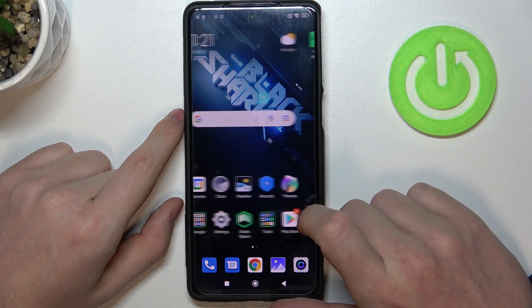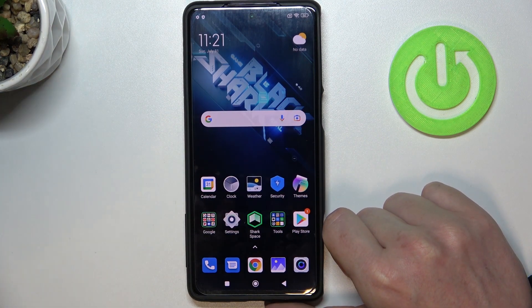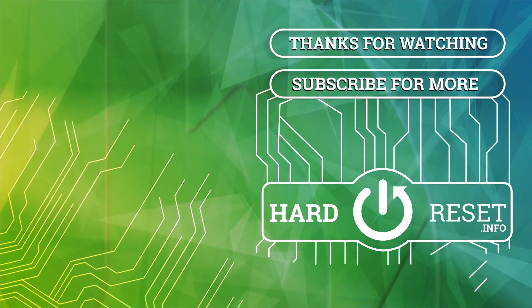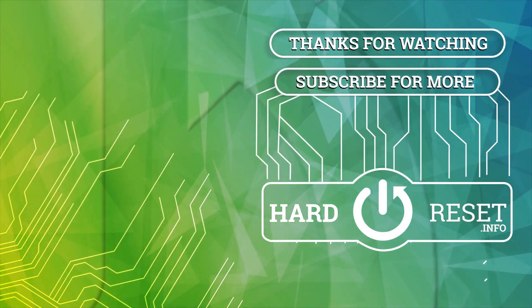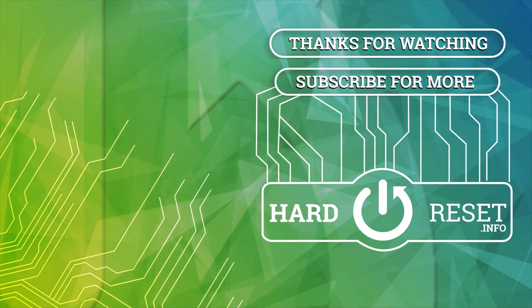And that's it for this video. Hope you like it. Please consider subscribing to our channel, leave a like and a comment below. Bye bye.